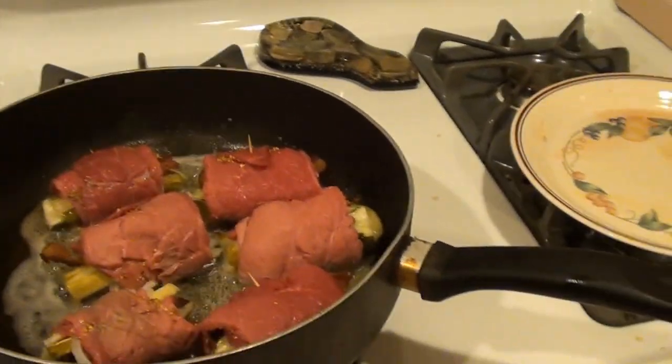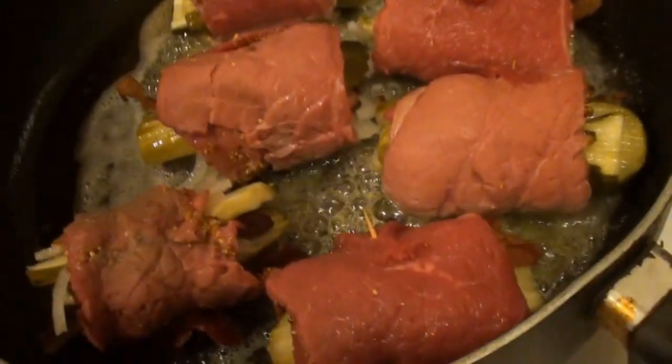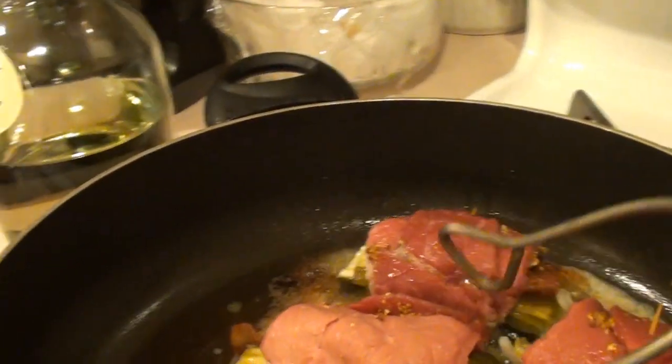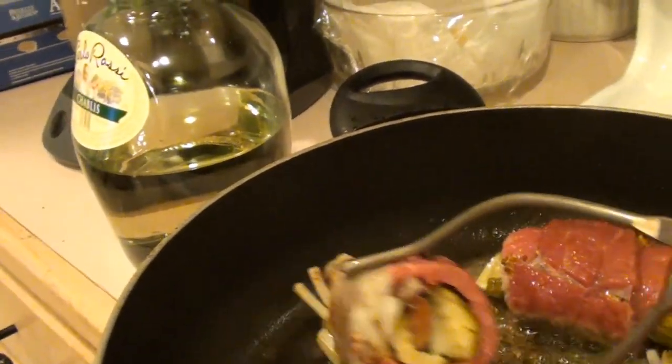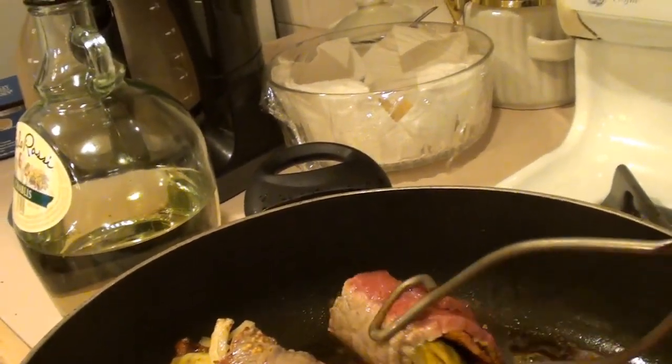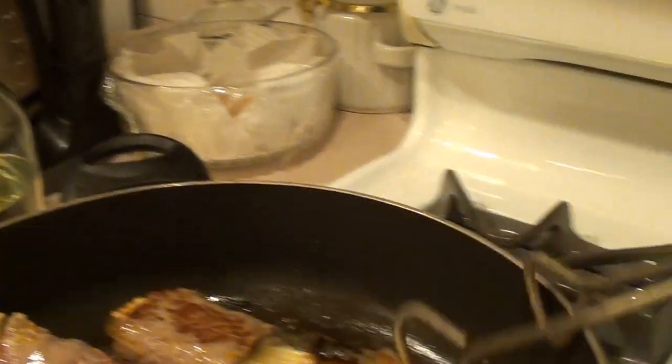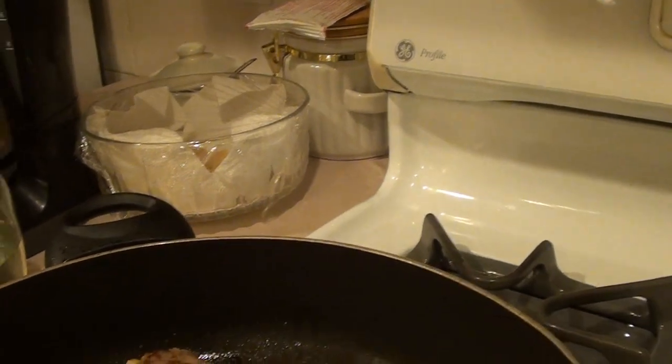Then you just serve it up in a dish. You can have potatoes, rice, whatever else you like to have with it. We're about a couple of minutes in — we'll give this a nice turn. You can see that browning up real nice, that's what you want.